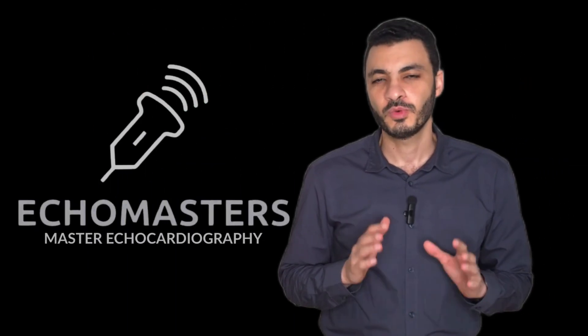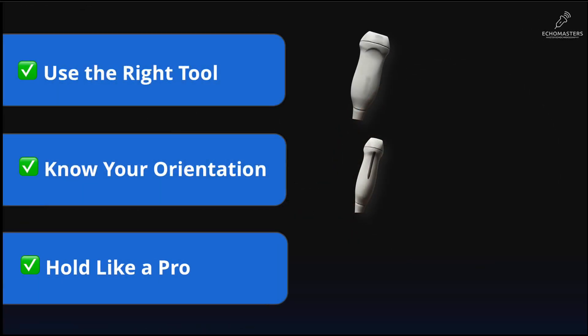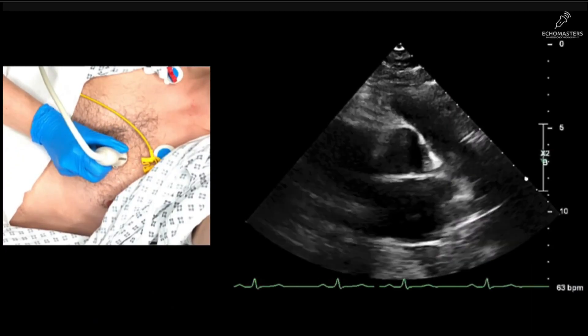First, we will learn the hardware. You will master how to handle the probe like a professional, mastering the hand grips and the precision movements that are quite literally the sign language of echocardiography.